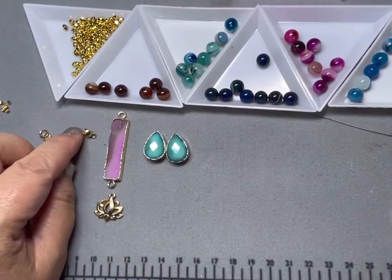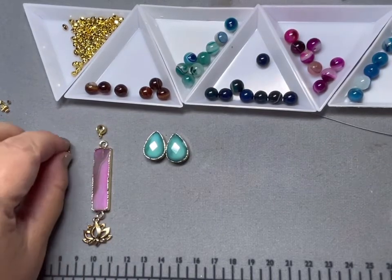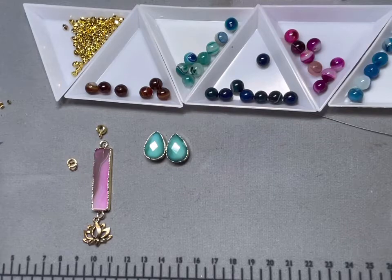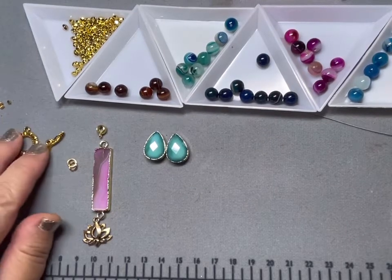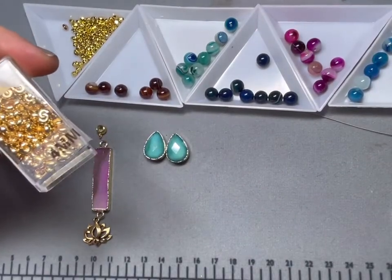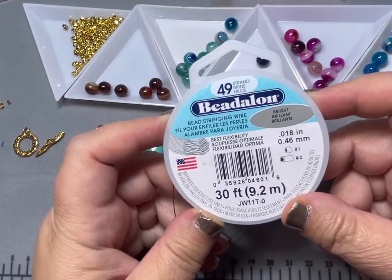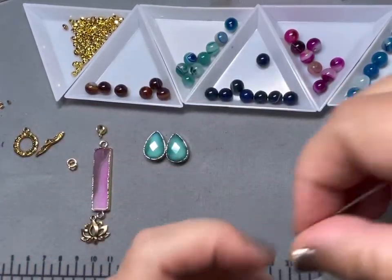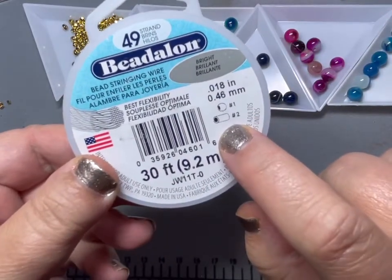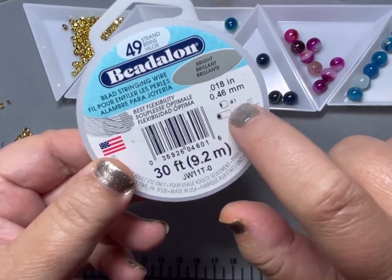I've got a bail here to hang from our wire, and some — I think these are 4 or 5 millimeter jump rings — crimp beads, and a toggle clasp in a really pretty floral pattern. These are optional too: I like covering my crimp beads with crimp covers. I have some Beadalon 49-strand wire, and it always tells you on the front what size crimps you can use. I'm going to be using number 2 crimp tubes today, or you can use a number 1 crimp bead.